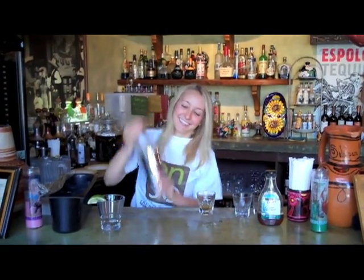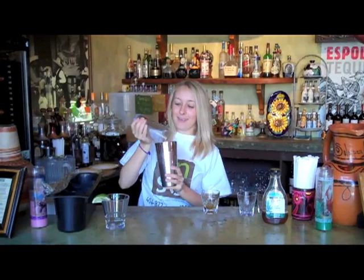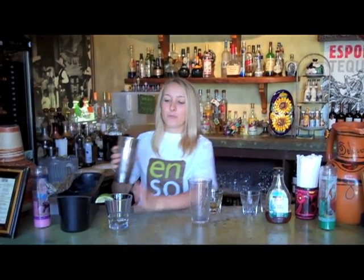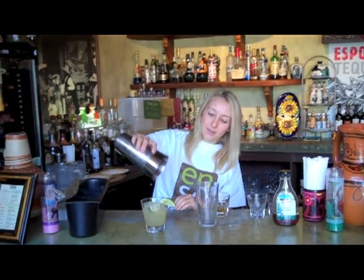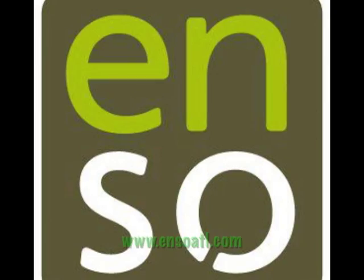I'm going to take it and pour into a nice margarita glass with the lime beads on the side. We can top it off with a little bit of mineral water and there's your margarita. Good luck.